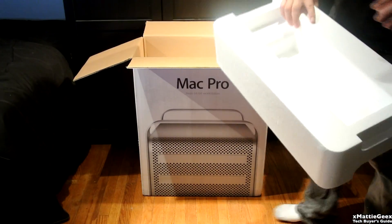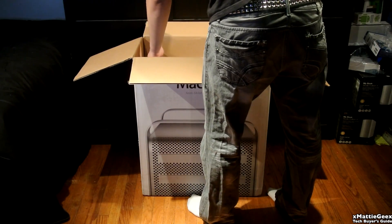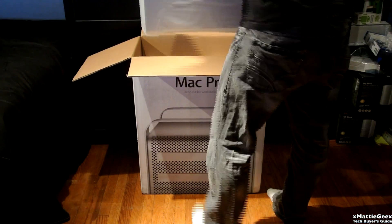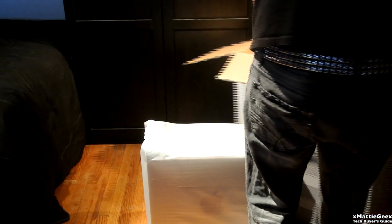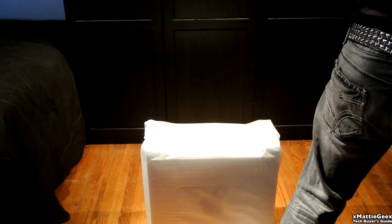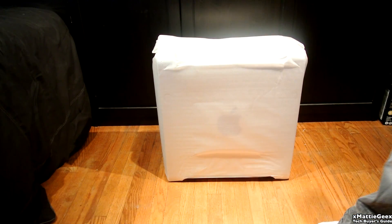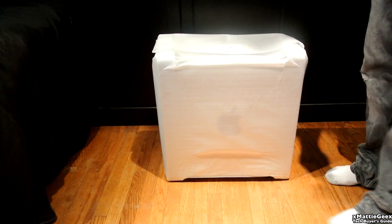Now we're moving on to the exciting part, which is actually unboxing the Mac Pro. Just throwing away that styrofoam — don't really need that. And now I'm going to attempt to take the Mac Pro out without moving the box. Success. Moving the box away — this thing is pretty heavy. I'm not sure exactly how much it weighs, but it weighs basically at least 40 pounds. Very heavy machine.